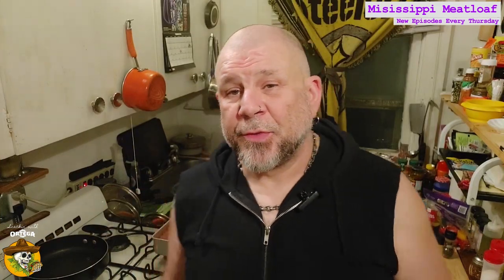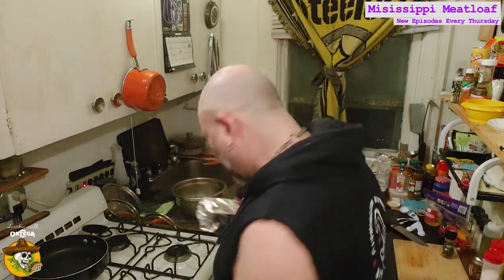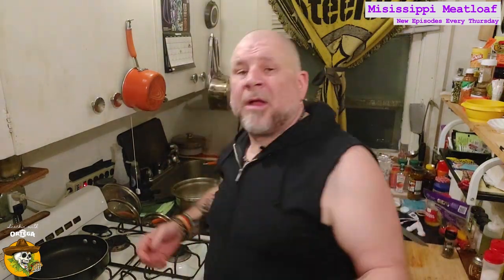Got our oven preheated to 350. Going to take this foil, put it lightly over the top. We're going to do that for the first 20 minutes or so just to make sure it doesn't get too dried out on top. We do want a little bit of a crust, but not crunchy. It's in the oven with the loaf. That's going to go about 20 minutes; we'll pull it out, take the foil off, drop it back in for another 20 to 25. Just let it get cooked good and through, nice and firm.